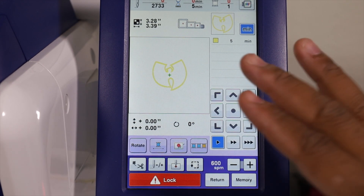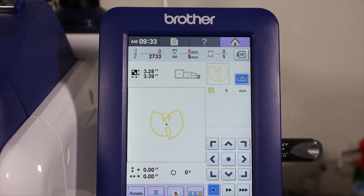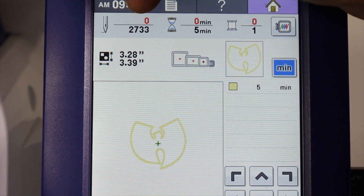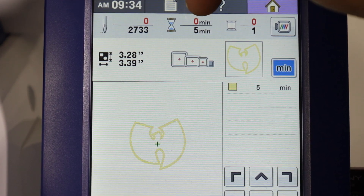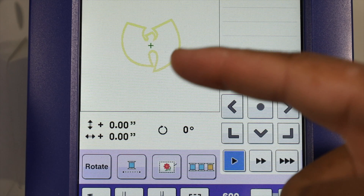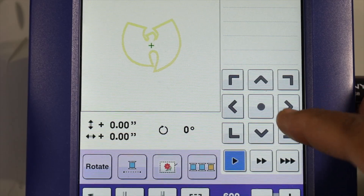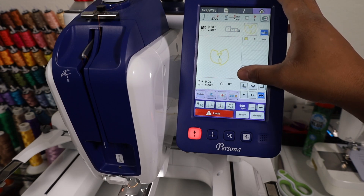Now that we hit embroidery, you see the menu subtly changed. Up on the top it now shows us more detail of how long the design is going to take. It shows us how many stitches we have - we got 2,733 stitches up here in the upper left. We got our time - it's going to be five minutes overall. We got the number of thread colors or thread changes we will have to make - we only have one color so it's only going to show us the number one. We still have our options to move the design within the hoop parameters, but now if we move it, our hoop arm is going to move as well.